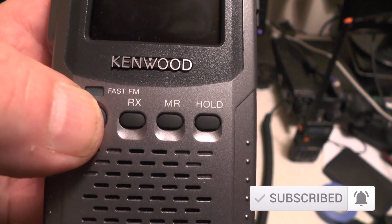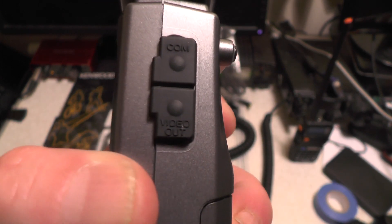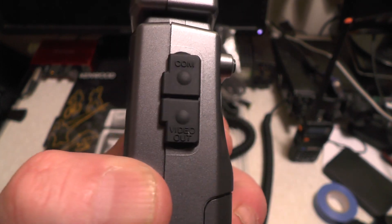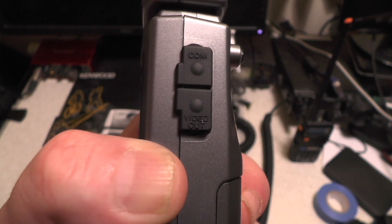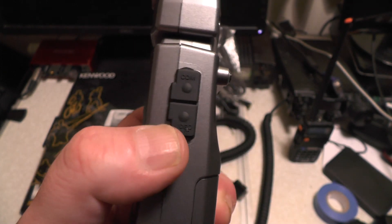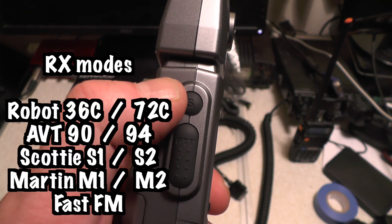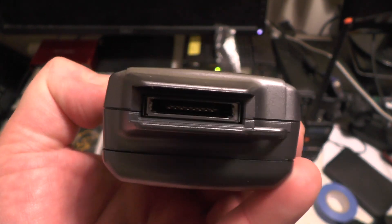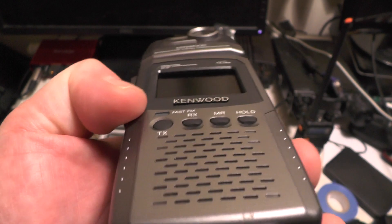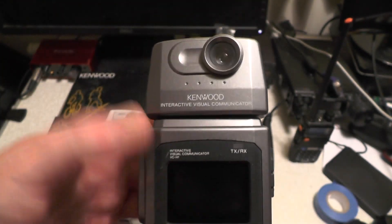There's a Fast FM light, TX, RX, MR and Hold. Got a COM port there so you can pull the images off, but it's going to be a serial port — none of this USB rubbish — and I don't think it'll work on Linux. There's the video out. On the side you've got an S button which activates the camera, a PTT switch, your on/off switch, there's your data connection to plug in that cable, and there's the power connection.